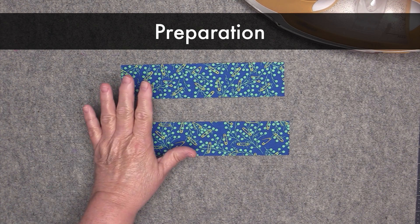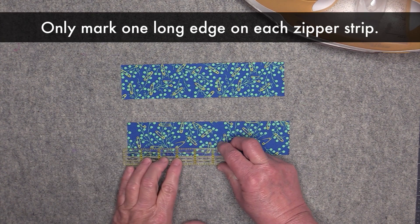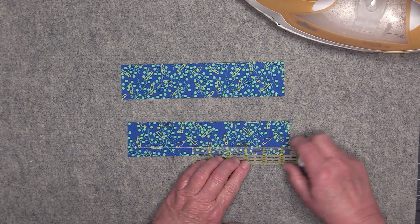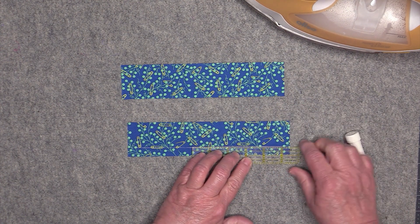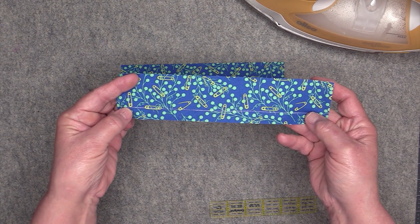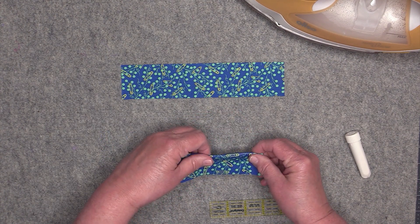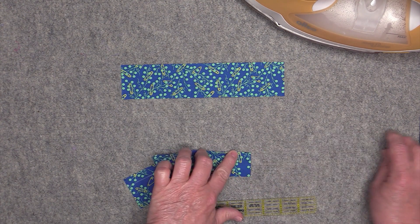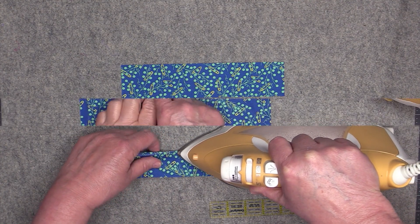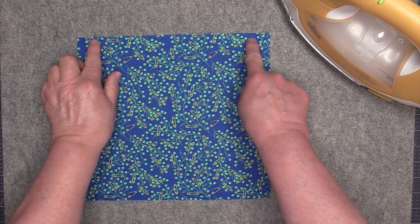We're going to prep our pieces for sewing. Start with your zipper strips and mark one half inch away from each long edge — I like to use a chalk wheel for that. You can see the white line is one half inch away from the edge. Then turn those edges under and press them. Do this to both zipper strips.